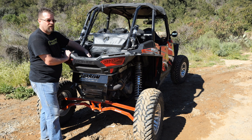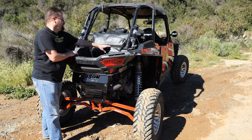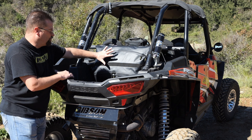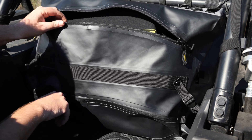The two smaller pockets here are great for gloves, tire repair, and all kinds of things you want to put into them. Right here behind this there's hook and loop. That allows a shelf to sit there so you have two separate compartments, or you can drop that down and have one large compartment that holds 68 liters of gear.